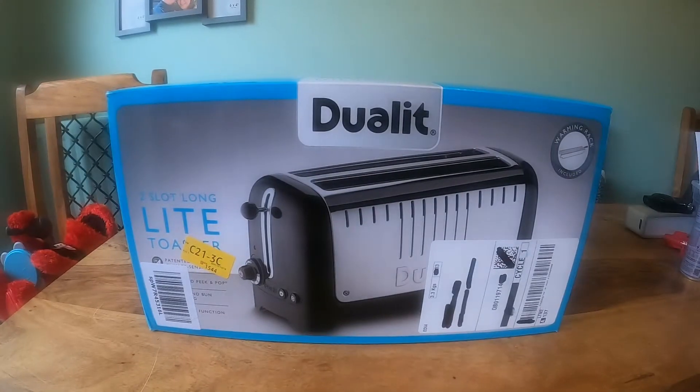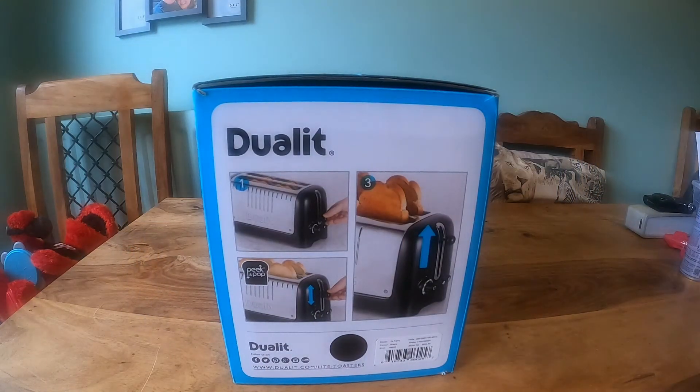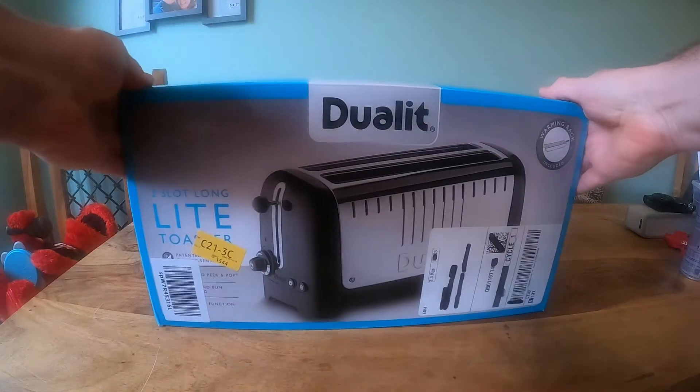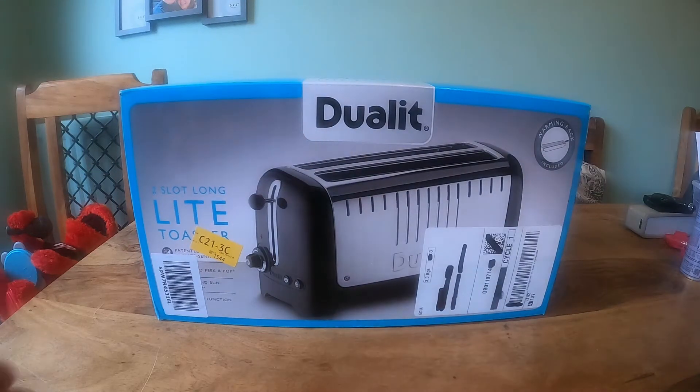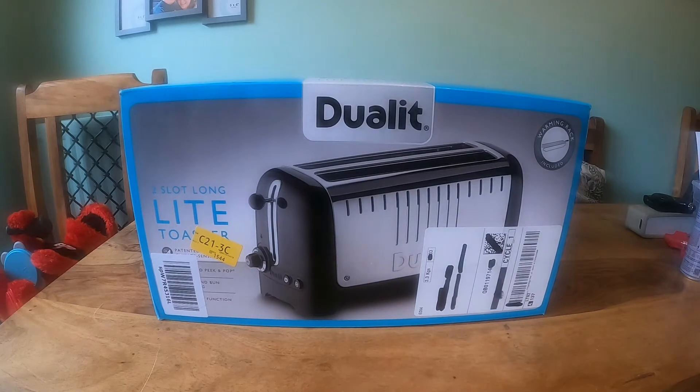Welcome to the channel, my name is Steve from Happy Finds. Find things in life that make you happy and today we're going to do something completely different. I'm going to do an unboxing review of this dual lit two slot long light toaster. This is model number 4LT4PA. I purchased it the other day off Amazon, as you can see by the stickers, and they didn't box it, so I just thought I'd show you the unboxing of it.